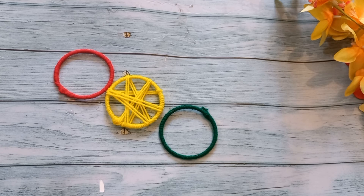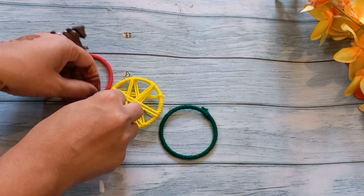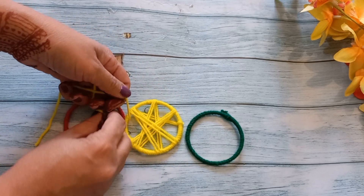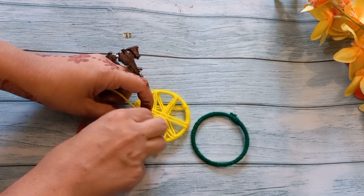I have not made the design of the center yet, and we have wrapped two bangles. We need a total of three bangles, so now we will tie them together.